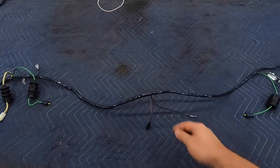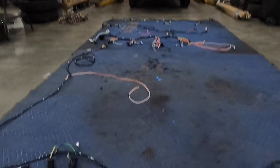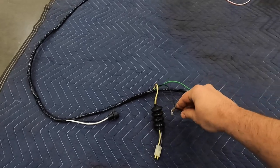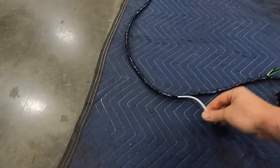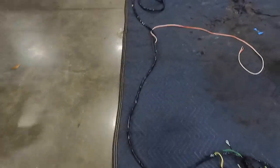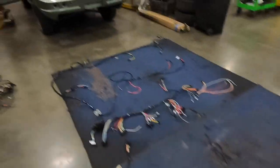Moving towards the driver's side, in the center we have a ground and a power for the license plate light. Continuing left, we find two more tail lamps with grounds just the same as on the passenger side. The next electrical item we find is the antenna, and right around here is where the harness goes through the body and into the interior of the car.